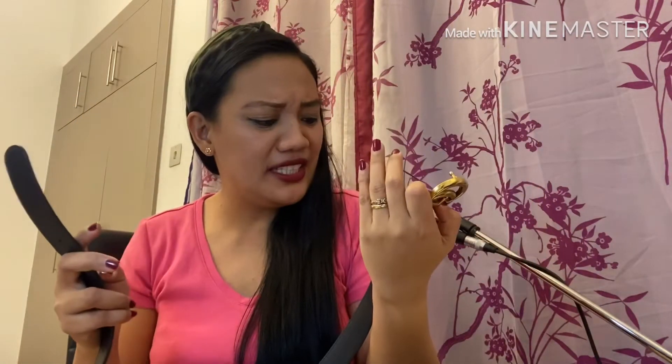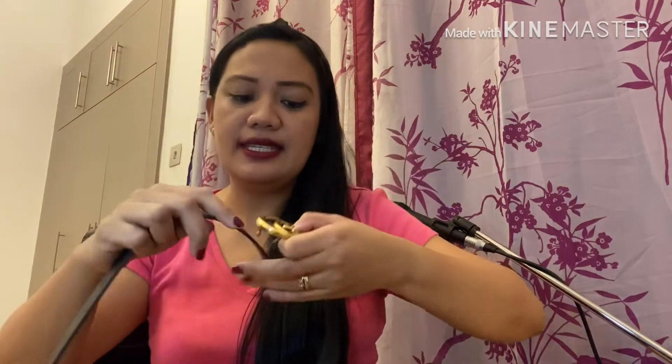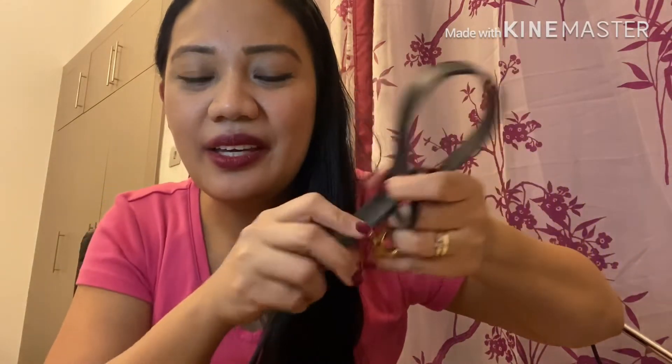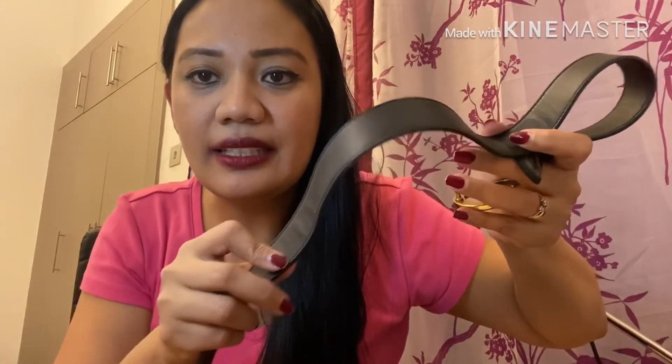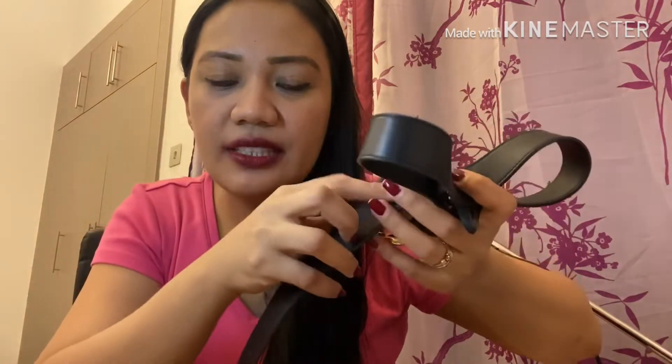The size of this belt is 90 centimeters, and as you can see, you can adjust it. You can really identify that the leather is very soft and of course authentic.